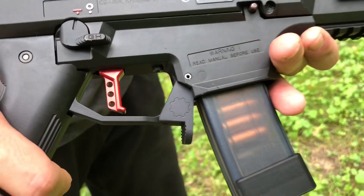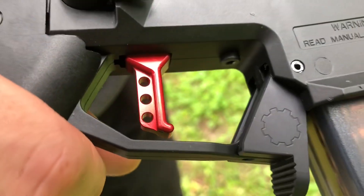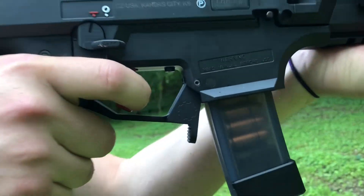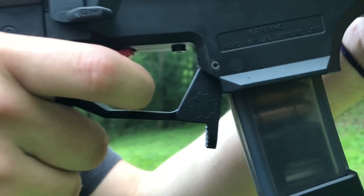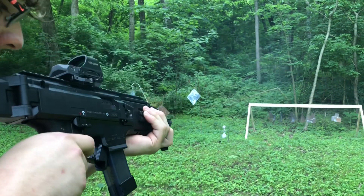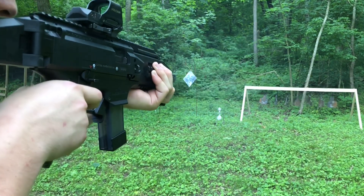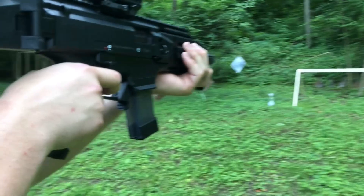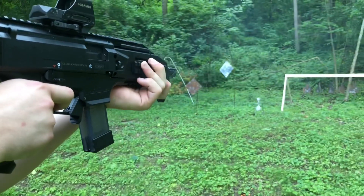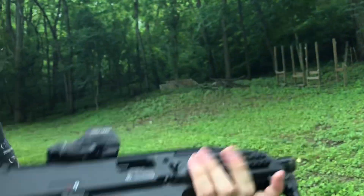Here's the new trigger from ShootingSight. I love that GearHeadworks mag release. I love that ShootingSight new trigger too, man — I think it's awesome. Watch how much shorter the reset is here. I can hear that audible click as well. Double tap. So much smoother.